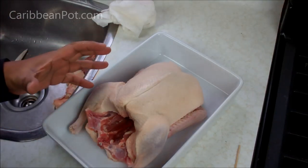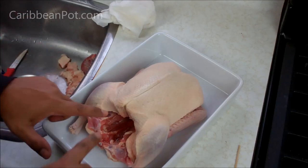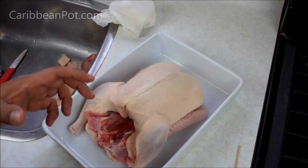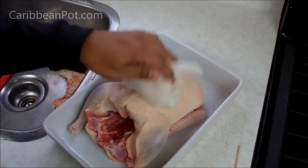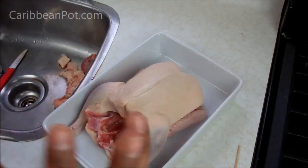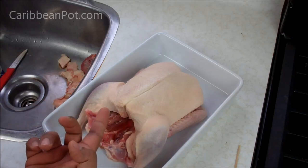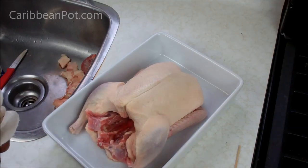First step is to prepare the actual duck. What I've gone ahead and done in the sink here — I trimmed off most of the fat and skin and stuff like that. The oven is coming up to temperature — 350 degrees is what you're going to preheat it at. Then you want to take some paper towels. I've washed it thoroughly in and out. Remove the package of the neck and innards that's inside the cavity. Remove that — you can make a stock with that.